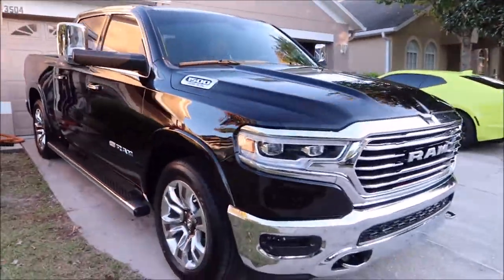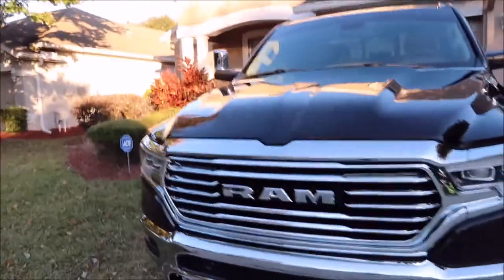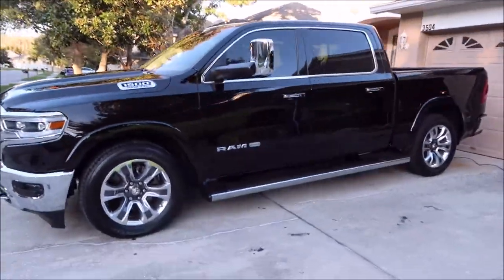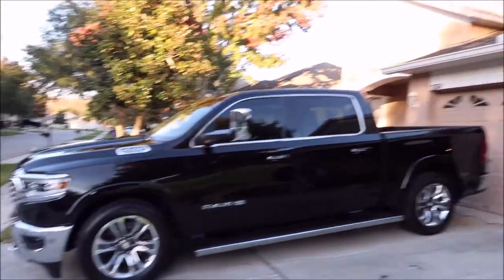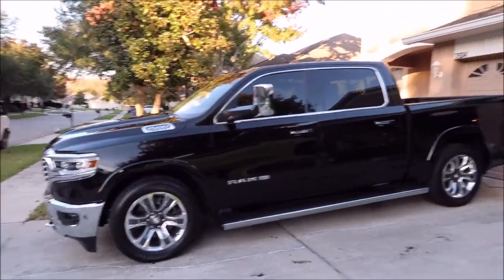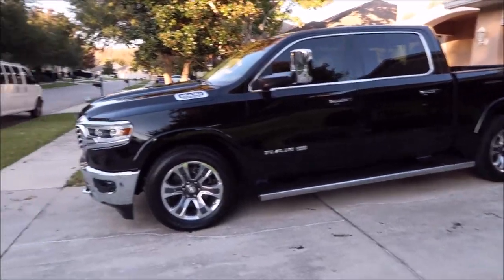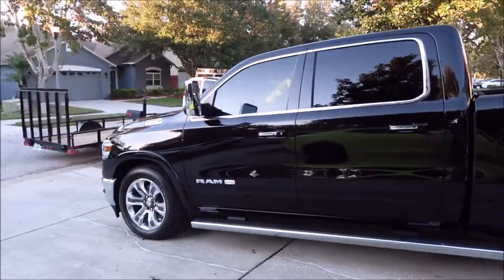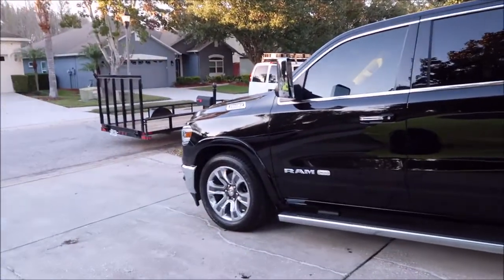After I got done coating the whole thing, I let it sit on the entire vehicle for about 20 minutes — it was about 63 degrees today. Then I just hand polished it off and it came right off like a dream. It's slick, it's glossy, it looks amazing.